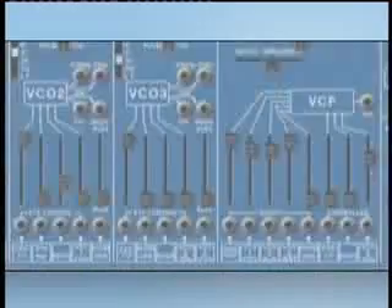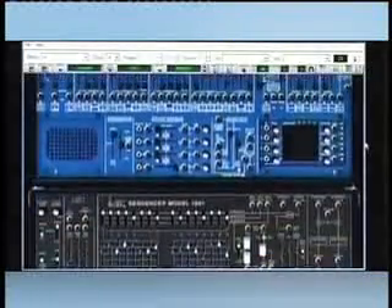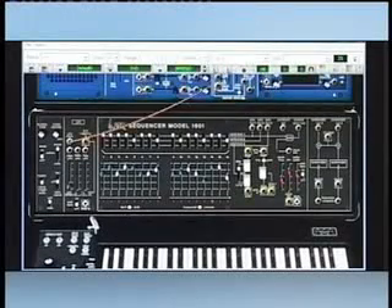The great thing about the ARP 2600 is that it is semi-modular. This means there are no connections necessary to produce a sound. But if you wish, you can create a new synthesis structure simply by repatching it.